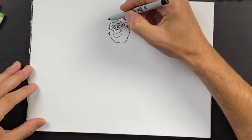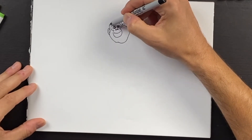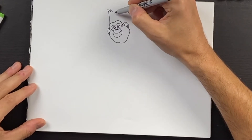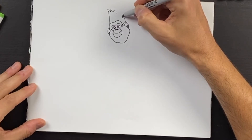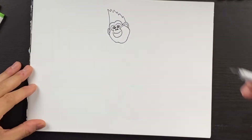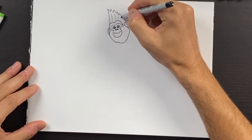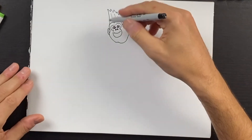For the hair, we'll come off of this point, come up and then draw some points as we come down. This will end right about here. You can come up and draw a few thinner hair strands in the hair like that. So our head is complete.